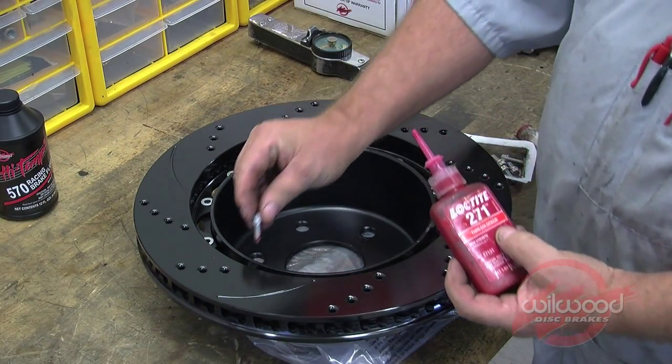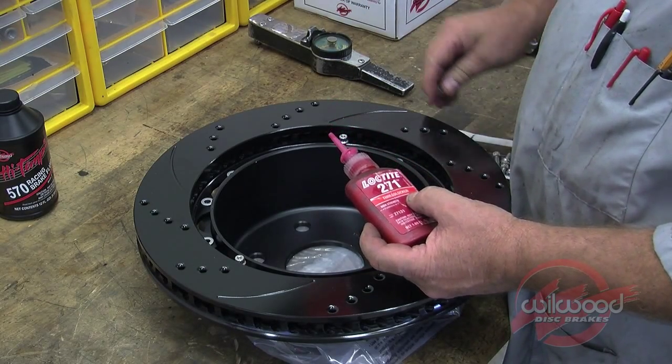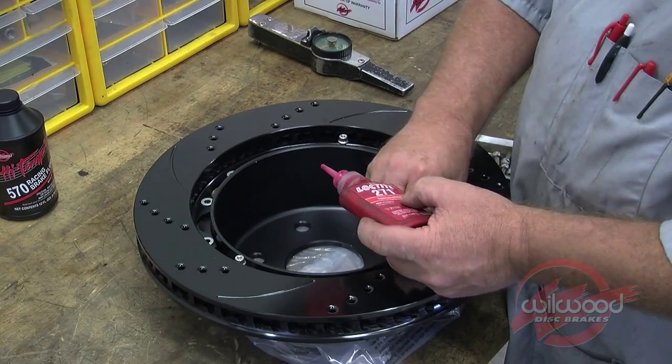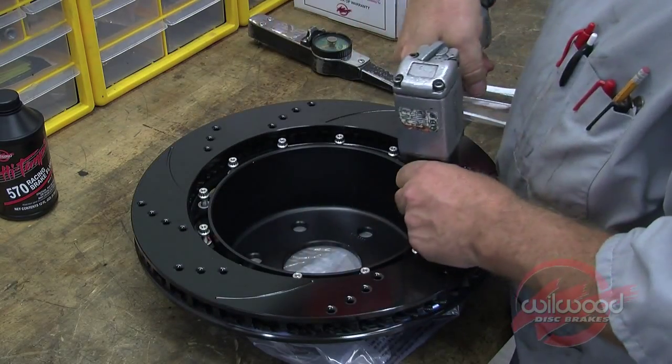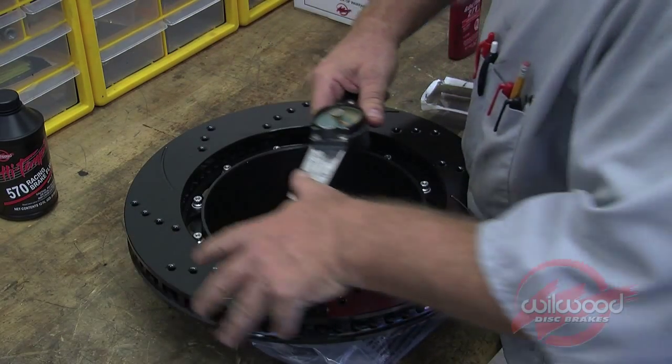Begin rear assembly by bolting the hat to the rotor through the back side of the rotor using the supplied washers and bolts. Apply Loctite 271 to the mounting bolts, slide them through the washers and thread into the hat. Using an alternating sequence, tighten and then torque the rotor bolts to 140 inch-pounds.